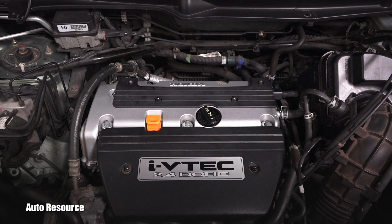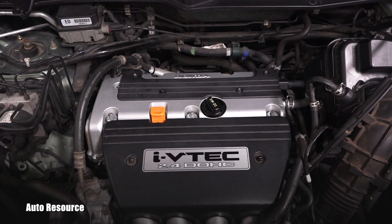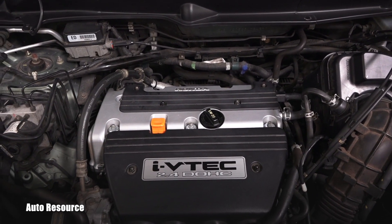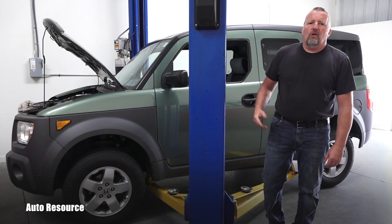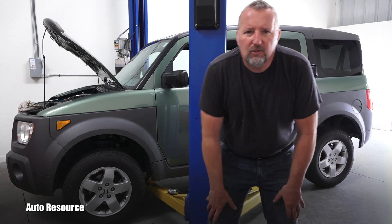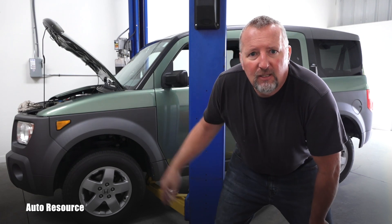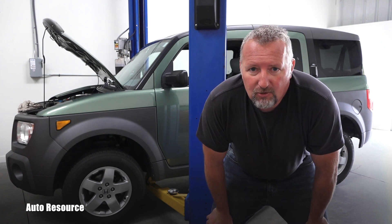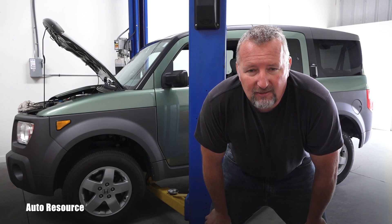Under all those conditions you shouldn't drive this vehicle anymore, because you will most likely destroy the catalytic converter. That's all from me in this video — I basically wanted to show you possible symptoms of a burned valve on a four-cylinder engine. I hope you find this video helpful; if you do, give it a thumbs up, make sure you are subscribed, I have way more stuff coming your way soon. Thanks for watching and have a nice day.